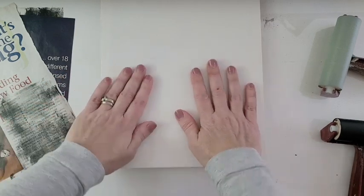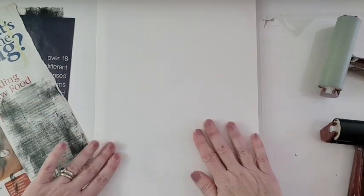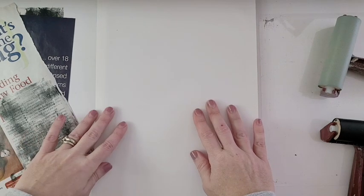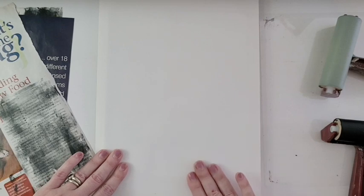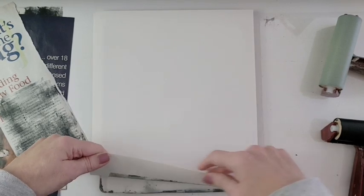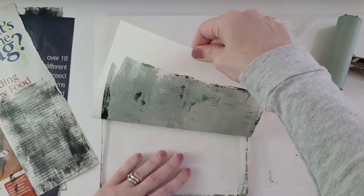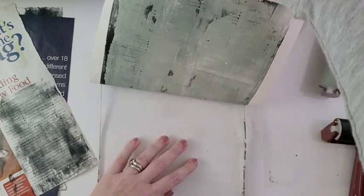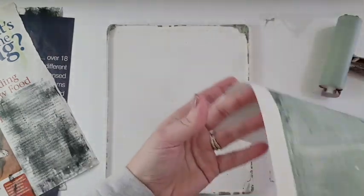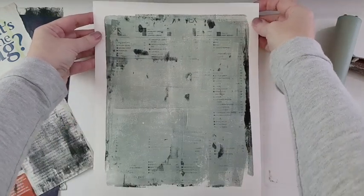I usually make at least 10 of these at a time — it's actually kind of addictive once you get started. I don't plan ahead which portrait I'll put on each one, but that's kind of the best thing. Since this is acrylic on paper, you now have a beautiful smooth surface that you can paint on with more acrylic, or draw with colored pencils, inks, or even oil paint if you want.